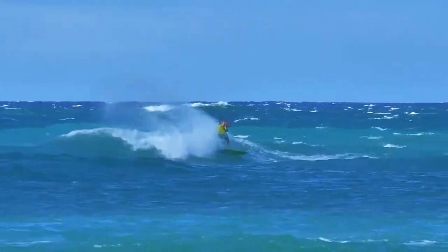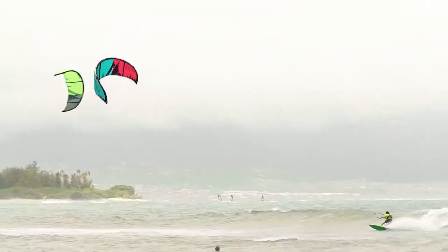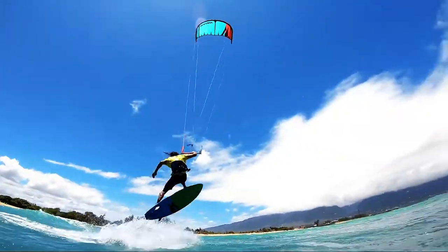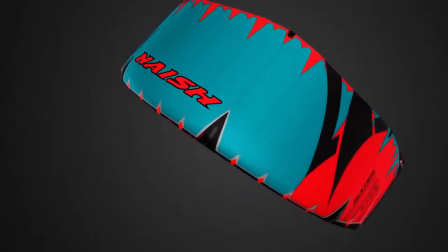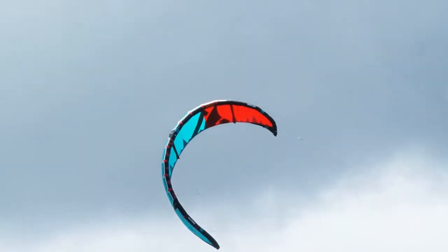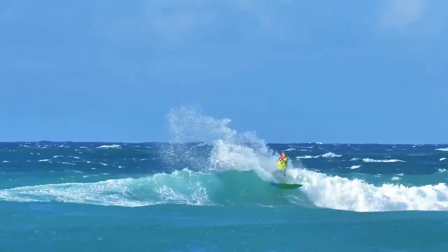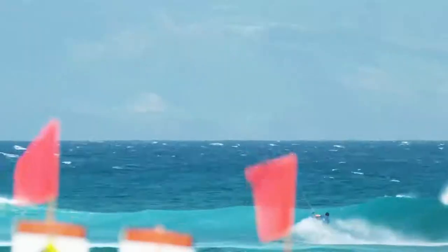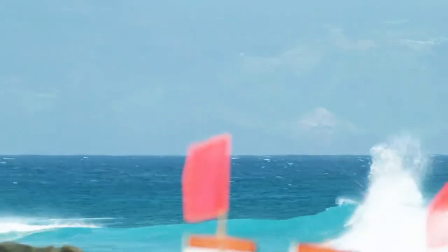Known for its down-the-line drift and incredible low-end power, the Slash is perfect for park-and-ride style kite surfing. For 2019, we've refined the leading-edge taper, balancing its unmatched drifting ability with improved turning speed and response. This makes for quicker reactions in waves, helping riders respond to changing conditions in an instant.